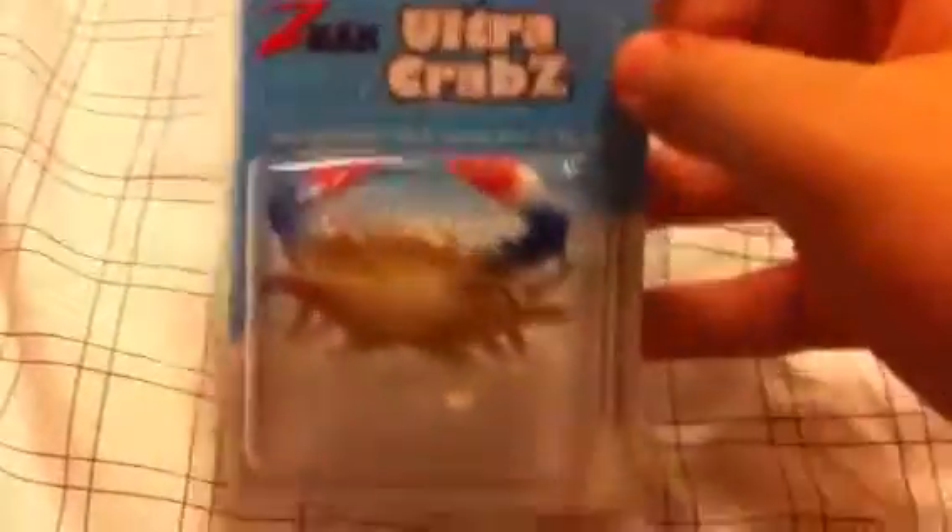Hey everybody, I'm back for another fishing review. Today we're doing the Z-Man Ultra Crabs. Now these are something I personally love. This one comes pre-rigged and it was $8.54, as you can see here.